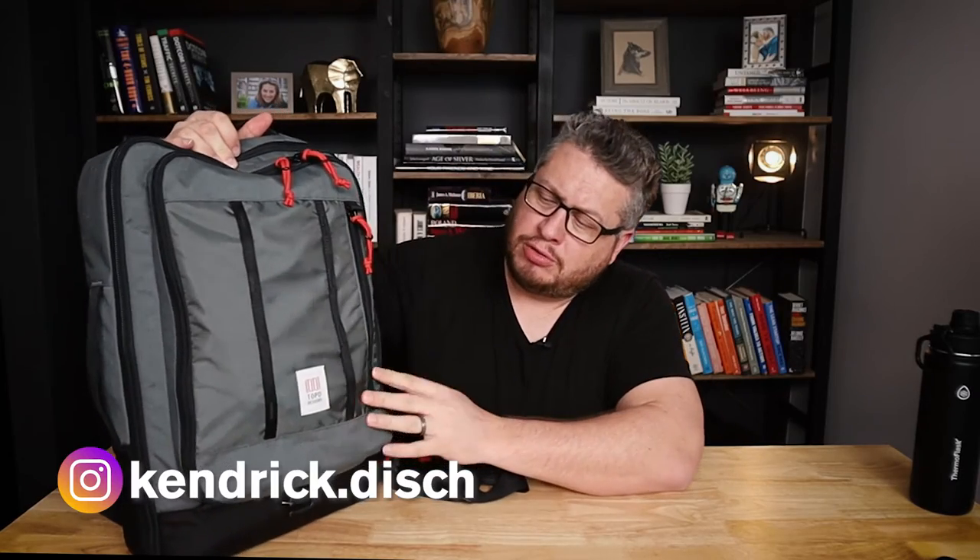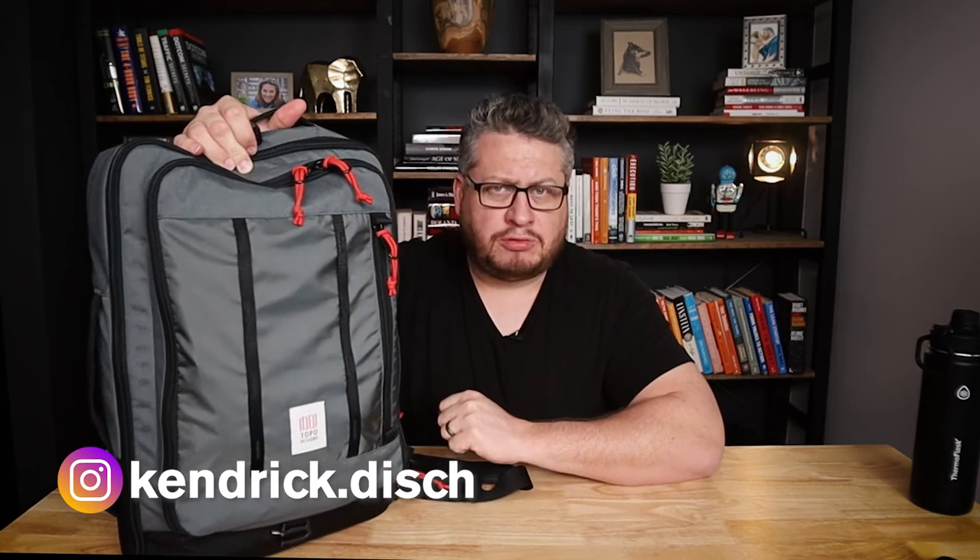My name is Kendrick Dish. This is the Topo Designs Travel Pack System — this is the Travel Pack, and inside is the Travel System. I'm a photographer and a video producer, and I love travel and I love bags. Sometimes on this channel we talk about bags and travel. Today we're talking about this.